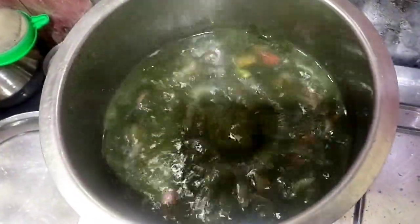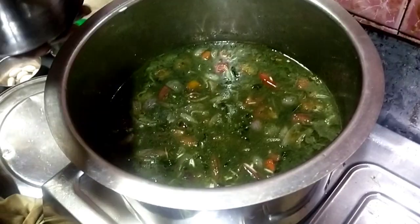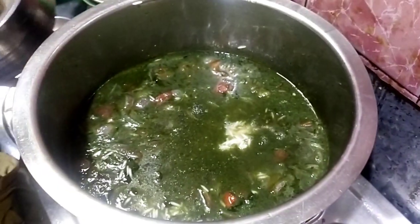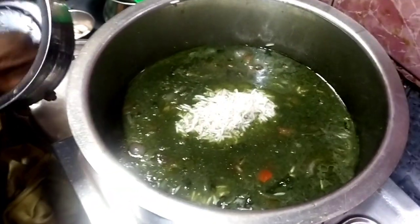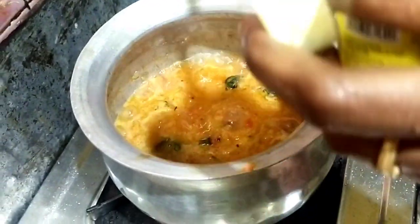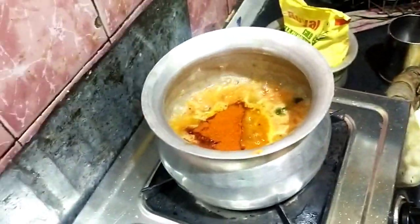I would like to prepare the rice. Let's put a little bit of rice in the pot. Then we will pour the rice and cook it in a boil.